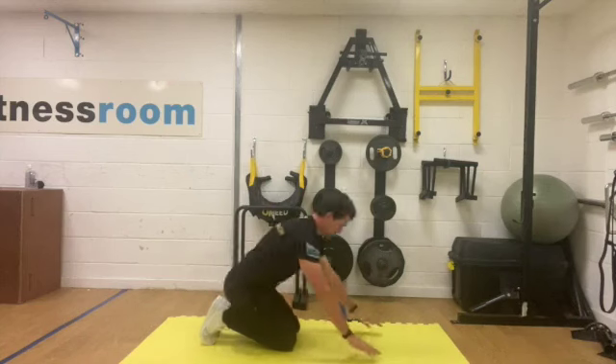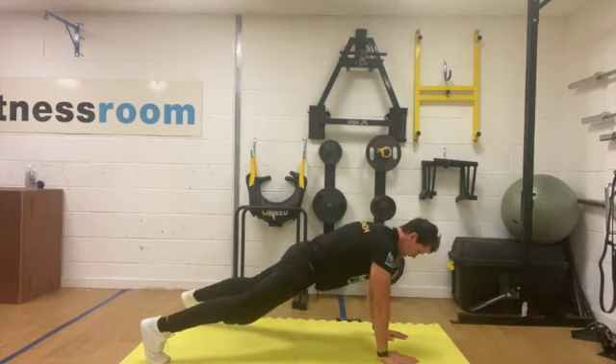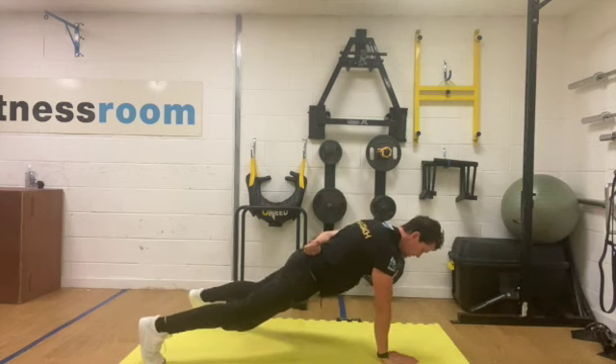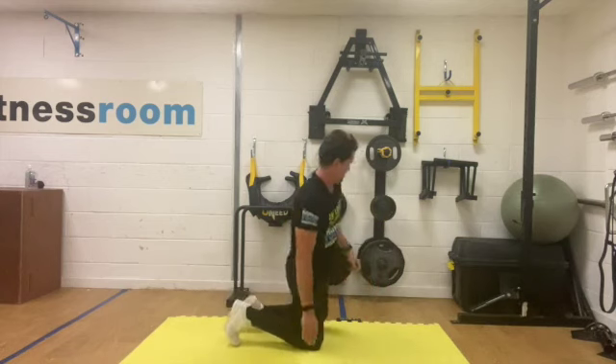We're going to go up into a single arm plank, up onto your toes, place one arm under your shoulder. We're going to hold this for 10 seconds — get ready, three, two, one. Squeeze and hold — ten, nine, eight, seven, six, five, four, three, two, one. Rest, okay then.